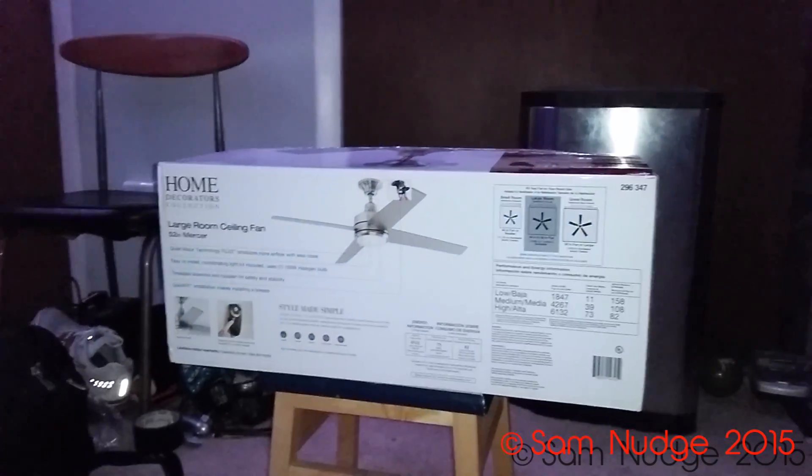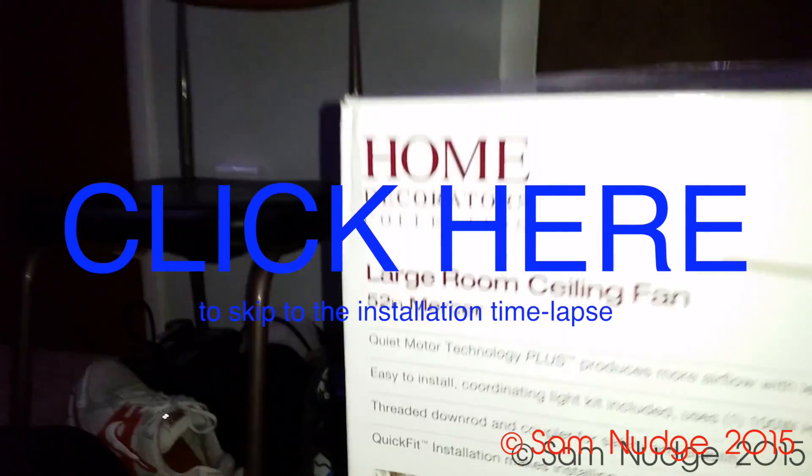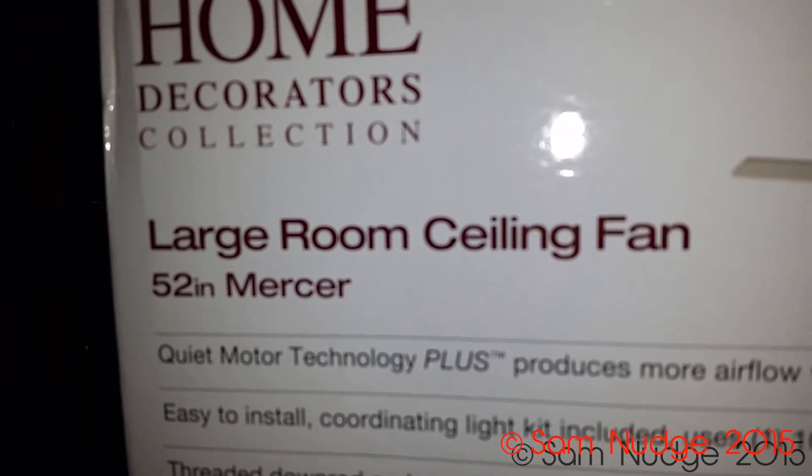It's time to unbox another ceiling fan. The Windward took a crap on me — it's not even in this house anymore, it's at Home Depot. I exchanged it for this Home Decorators Collection Mercer, at least I think that's how we're gonna pronounce it.